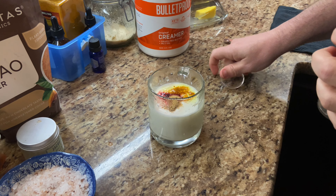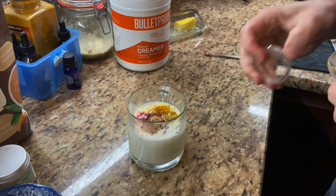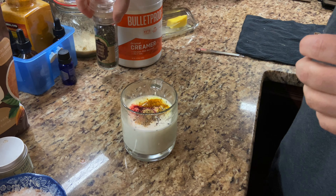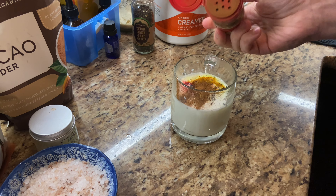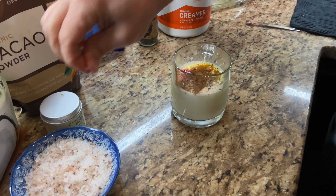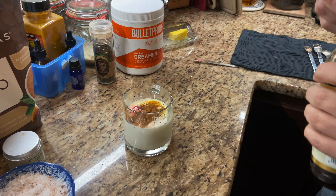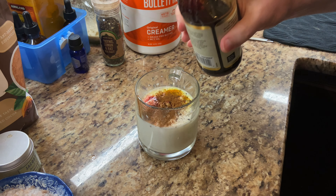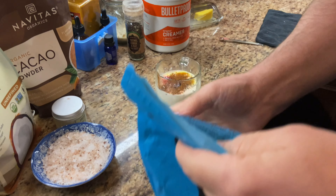I'm gonna get my ground black pepper — make sure the turmeric is kind of activated and good to go. Then cinnamon, sea salt, and I'm also gonna add a little bit of vanilla. Then I'm gonna add my mushroom.